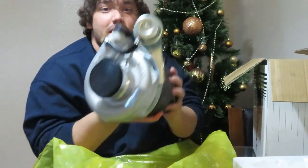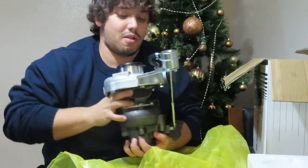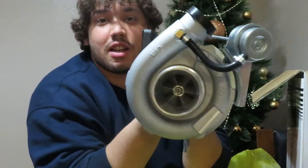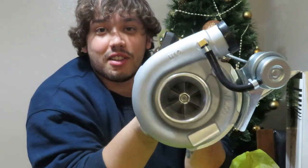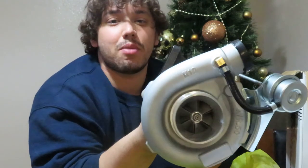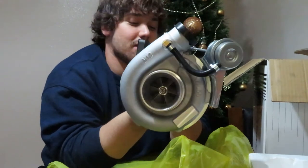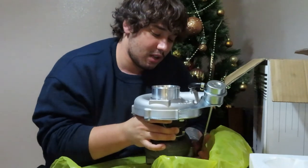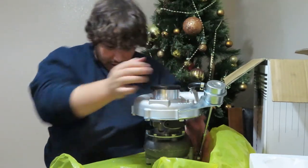Here's another look at it. It's not that big of a turbo but it's pretty heavy. It's not a name brand — pretty much an eBay-type turbo. Specs are T3/T4, AR 0.50 on the top and AR 0.63 on the bottom.